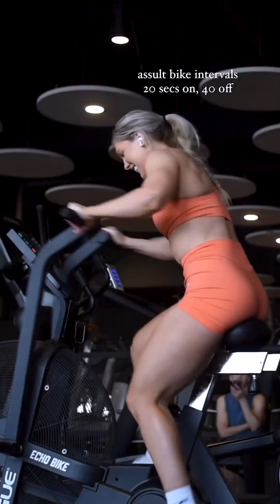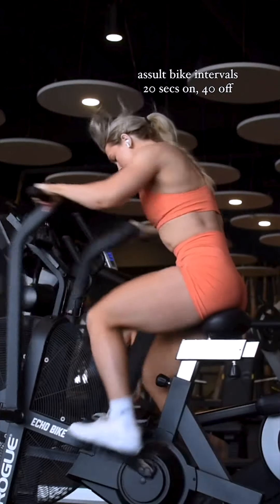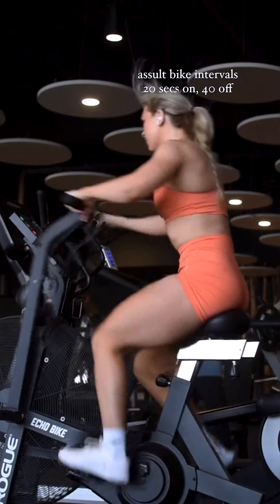Lastly, we have the Assault Bike Intervals. This is great for improving your cardiovascular fitness and burning fat. Do 20 seconds on and rest for 40 seconds, and go as many rounds as you can.